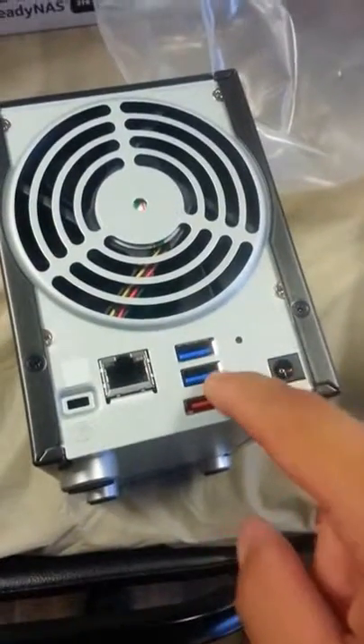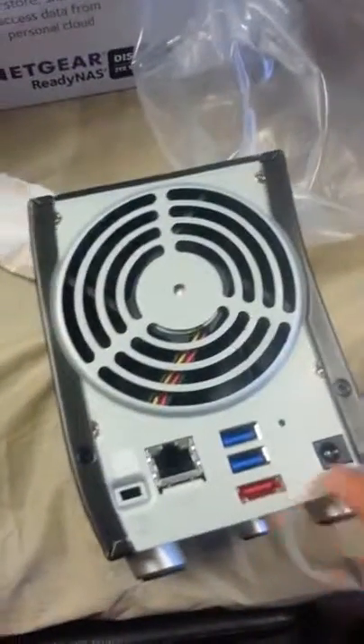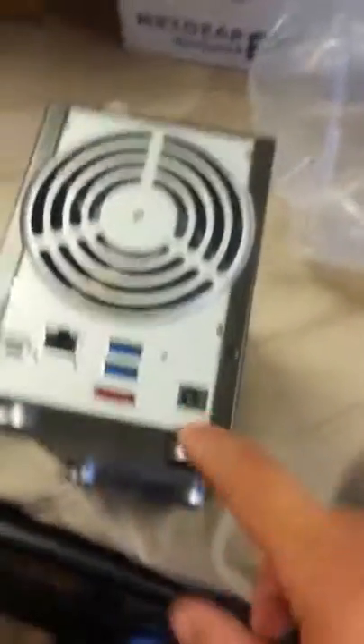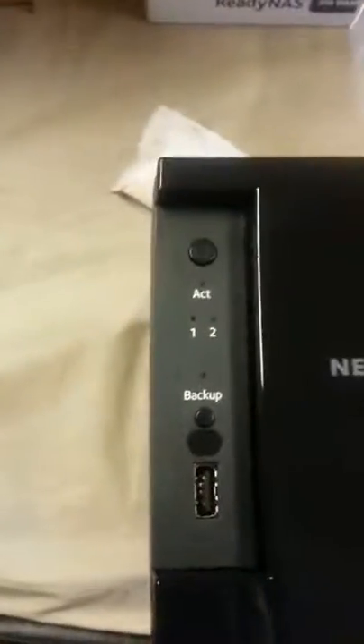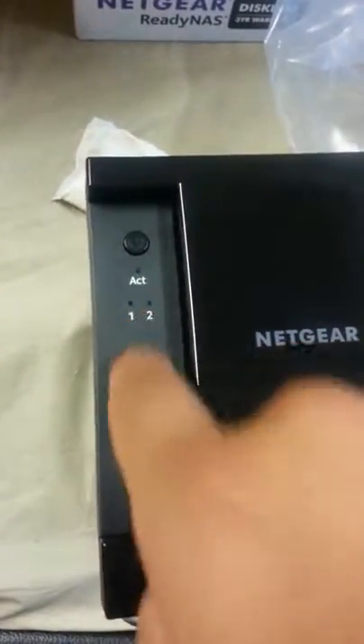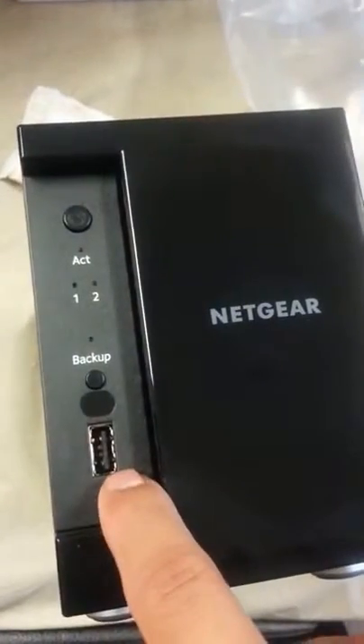There's a fan to vent out the heat. We have an RJ45 port, a lock, two high-speed USB 3.0 ports, an eSATA port, and your AC port here. We'll just take off the plastic fingerprint magnet cover. We have the power button right here, your drives which are going to be lighting up when you actually plug them in, a little backup button — that's kind of cool — and a front regular USB 2.0 port.